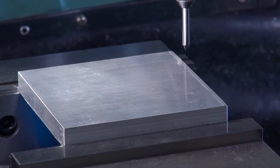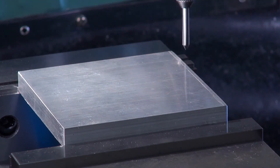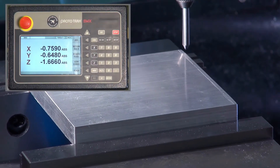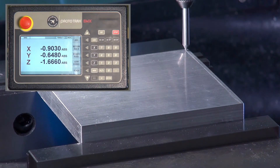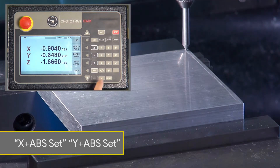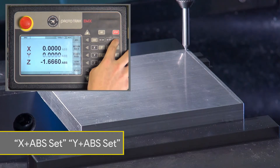This technique is used when you know you have ample material. First you would scribe two lines on your stock where you want your origin to be, then move your pointer over the intersection on what you think is close enough. To zero the X and Y axis, press X and absolute set, then Y and absolute set.